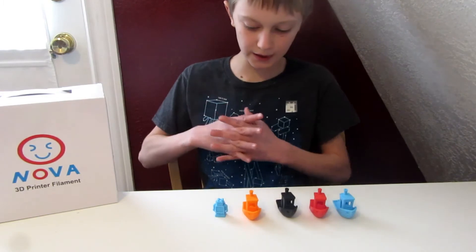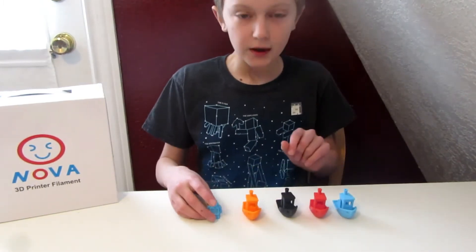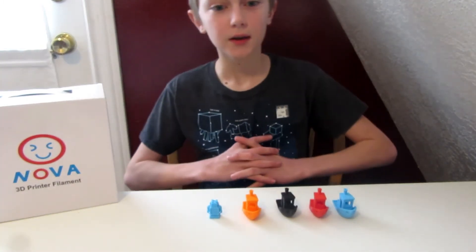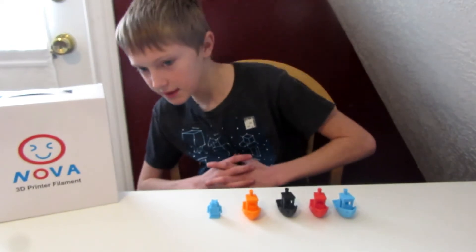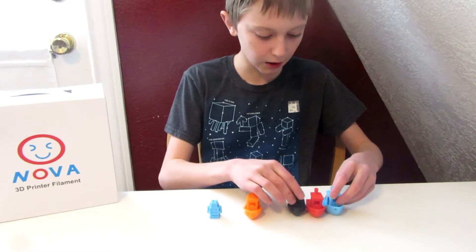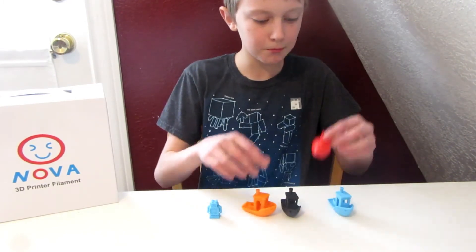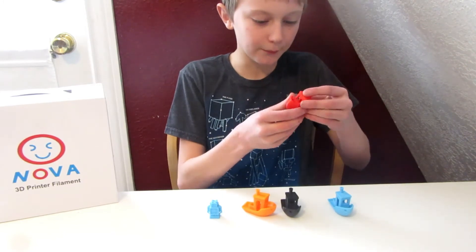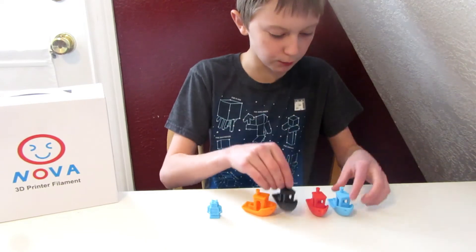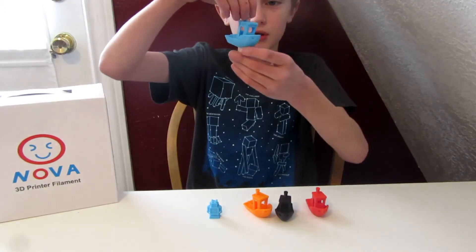My prints turned out really nice. I've printed benchies, and let me tell you my thoughts on this filament. My 3D printer is printing a model for Thingiverse Thursday in the background. The benchies look amazing with this really good filament at 0.15 or 0.1mm layer height. This blue is just beautiful.